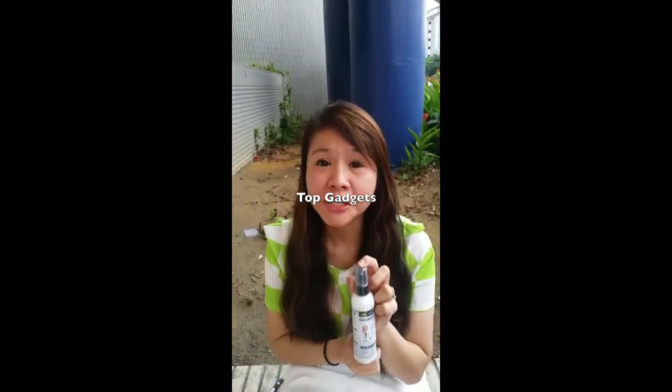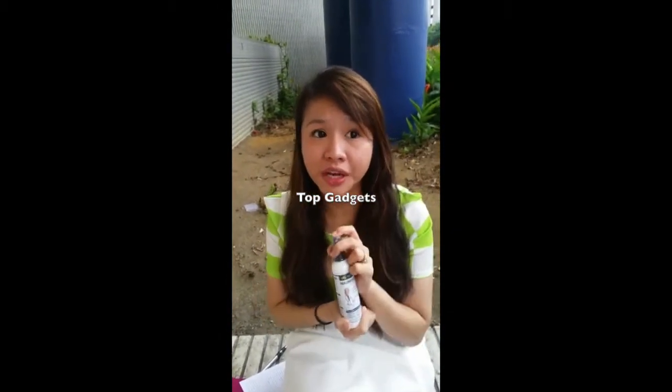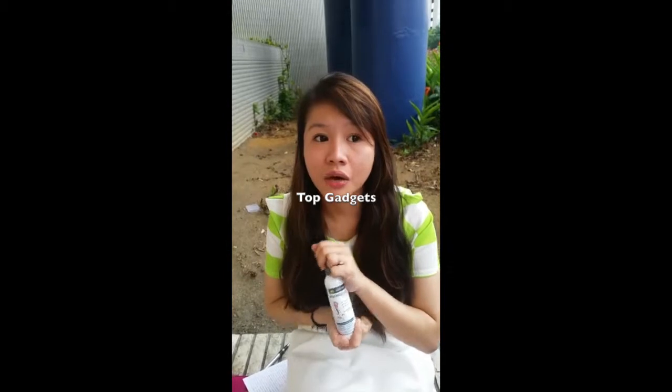Hi everyone, so today I'm going to share with you a little bit more about magnesium oil. So what is magnesium oil? Basically magnesium is actually a form of chlorophyll that's contained in vegetables that we use in our daily food diet. What I've been seeing in the past is that food contamination has caused our magnesium intake to be imbalanced.